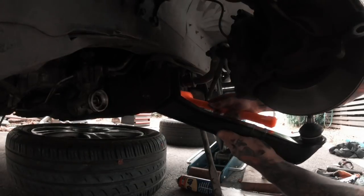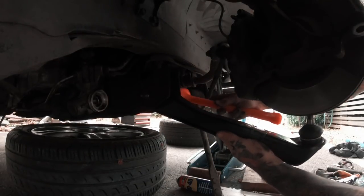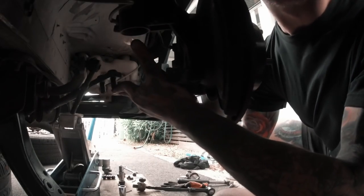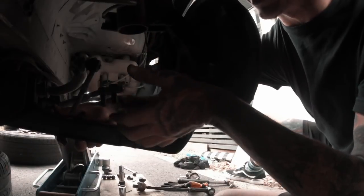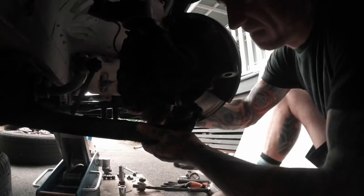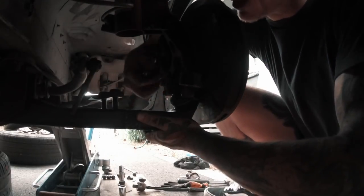Grabbing the rubber mallet to install the new LCA. Getting it into position — oh my god — there we go. Get in the hole, come on. Definitely didn't eat my Weet-Bix this morning.